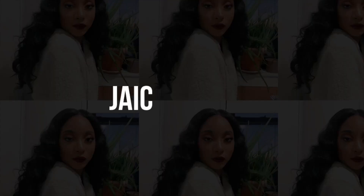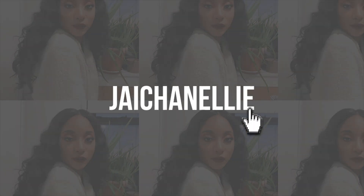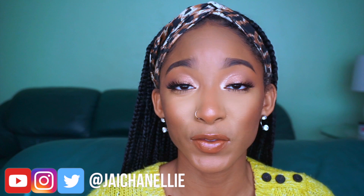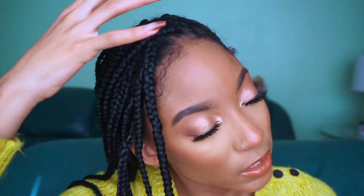This is a protective style so we have to protect our hair underneath. Welcome back to my channel — welcome if you've never been before. My name is Jayla, also known as J Channelly on the internet, so that is where you can find and follow me. Today I'm going to show you how I refresh my old braids. If you want to see how I maintain my box braids, keep on watching.